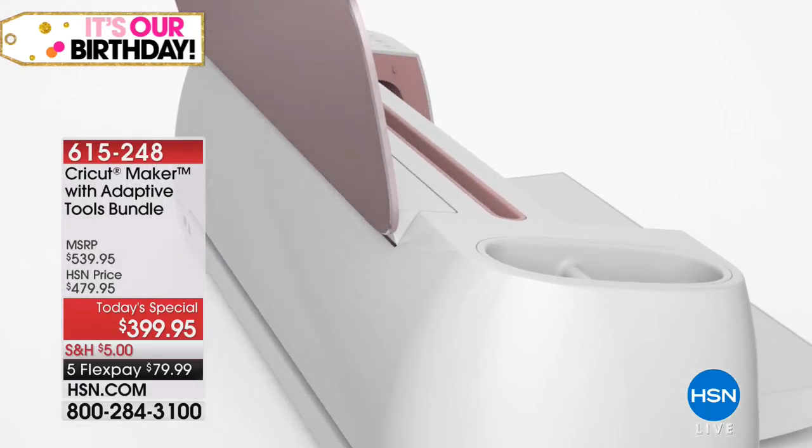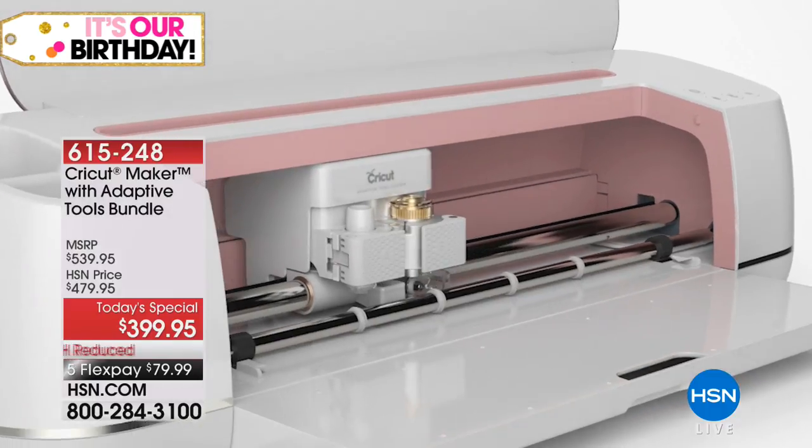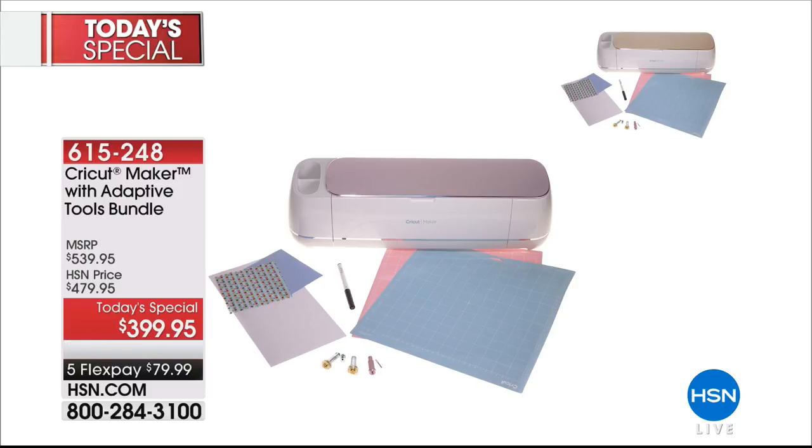You also get a hundred and forty dollars worth of bundled goodies free with your purchase — all of the blades, everything that you need to create amazing images are coming to you, a hundred and forty dollars worth of extras essentially for free. You can get it home on flex for $79.99.